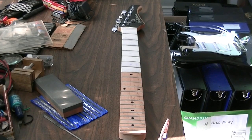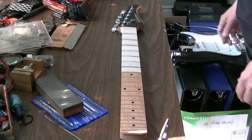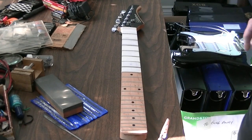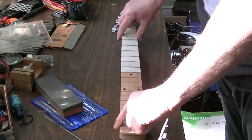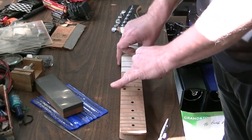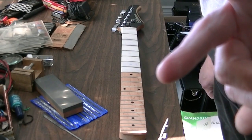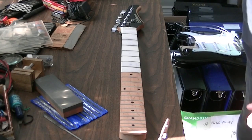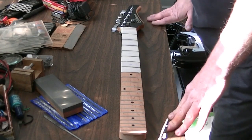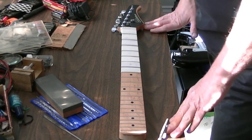Hey guys, welcome back. This is the neck of the Silvertone guitar that I just picked up last night, and the fret ends are literally like razor blades — you barely even have to touch them. That's not too healthy for the fingers. I wouldn't let a kid anywhere near this thing, at least not until it's fixed. Overall it's not a bad guitar, but it does need a little bit of work.